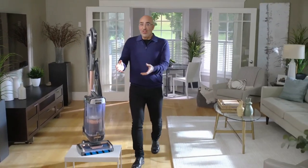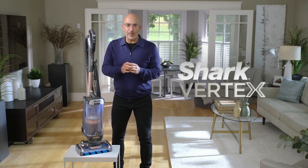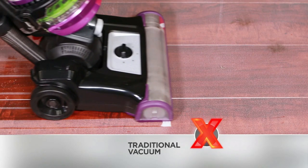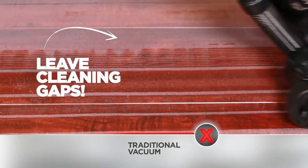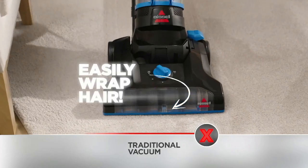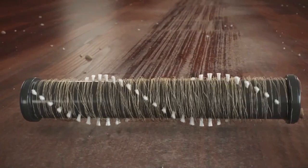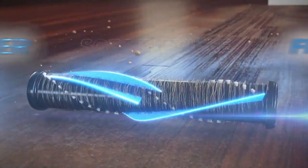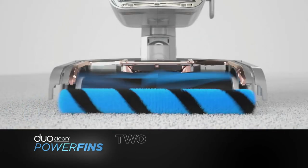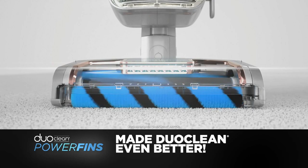And here it is — the new Shark Vertex. We've developed a new type of brush roll because we found the traditional brush rolls with stiff bristles have cleaning gaps where dirt can pass through, and they wrap hair easily. So we got rid of the stiff bristles and replaced them with soft, flexible power fins. Next, we added our power fins roller to our dual brush roll system and made DuoClean even better.